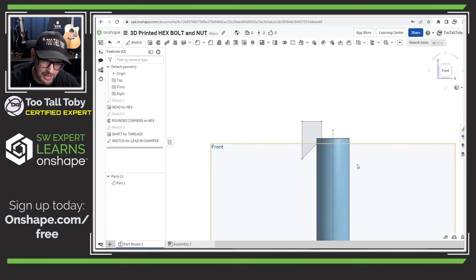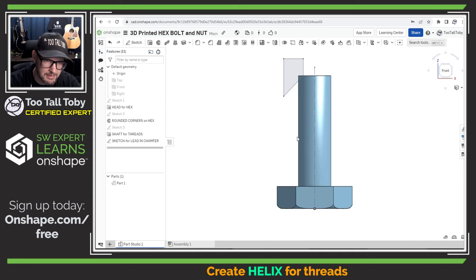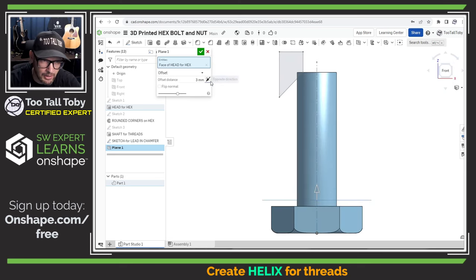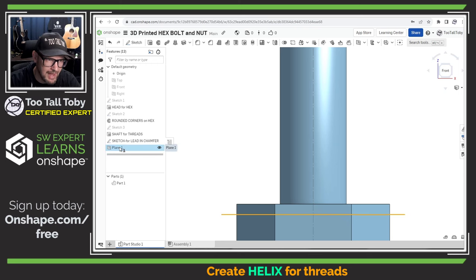Now I'm going to hide the front, top, and right planes using the traditional hide command rather than pressing P, because I still want to see some planes. One of those planes I want to keep is a new plane I'm going to create. I'll pick this face and go into the plane creation command, which automatically takes me into an offset plane command. I'm going to offset that 3 millimeters — that 3 millimeters goes down underneath the head of the bolt. This is where my helix is going to begin so the threads start immediately there, without needing any cleanup. I'll rename this plane 'Plane for Helix Base Circle.'